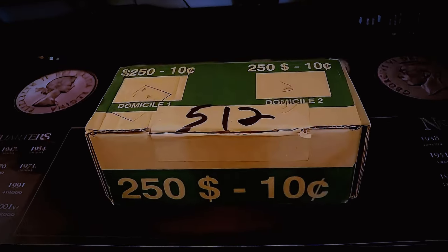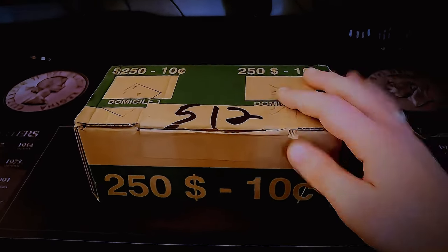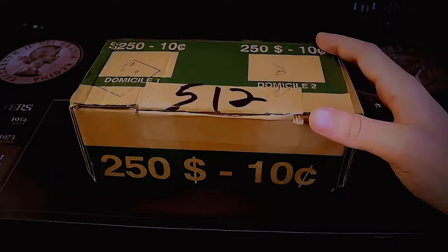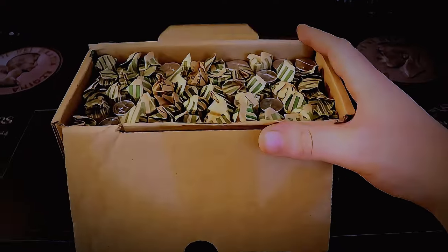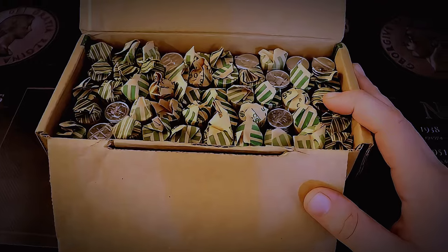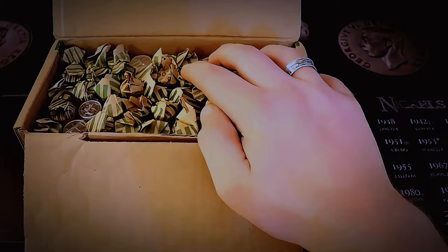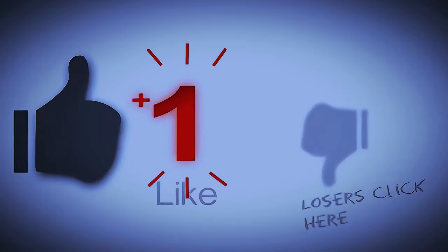In today's episode, we have a dime hunt. I went to a few different branches and picked up a bunch of different bundles, including rolls left over from one of my last hunts. One of the interesting things is I picked up rolls from the new bank I just signed up for — they're all customer-wrapped rolls, so we are looking good. Hopefully we can find some silver, maybe some 1970s. With Canadian dimes there's not too much else to find, but we've been on a bit of a hot streak with dimes lately. I'd really appreciate it if you'd hit that thumbs up and subscribe.